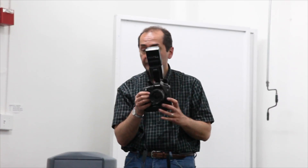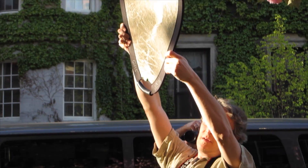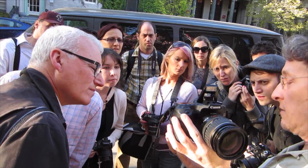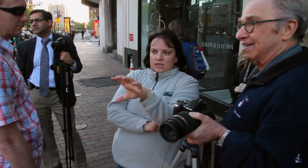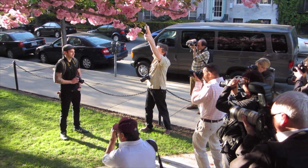In addition to learning new technical skills, including additional camera functions and an introduction to the use of flash, this course will address the visual elements of making images, helping you elevate your skills from taking snapshots to making photographs. Discussions include identifying and isolating the subject, elements of composition, and effective use of color in your photographs.